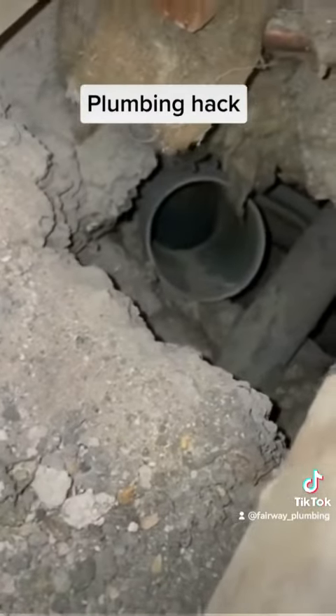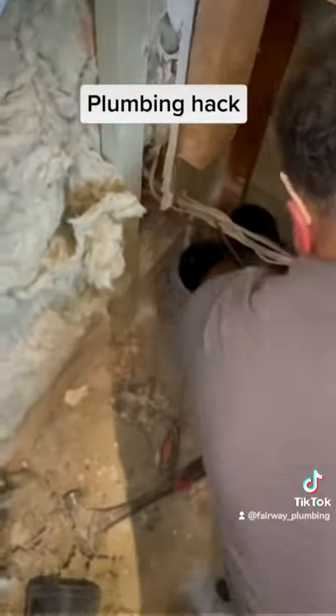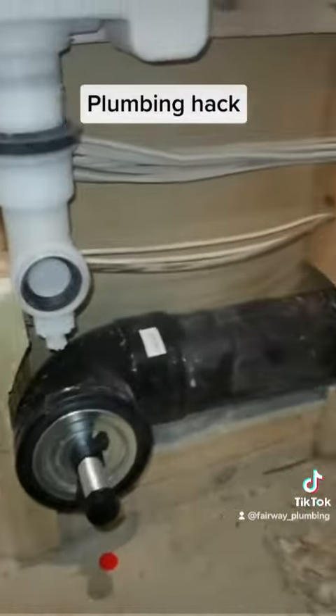So I managed to bang a coupling on that because it's at a 45-degree angle — managed to bang a coupling on that like so, and then I got a 45 on that, it's a 135. And I managed to get a Y-branch on because there's a toilet upstairs as well, plus the vent, so we managed to connect that all up.